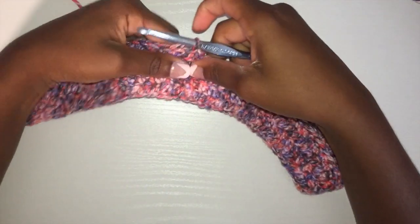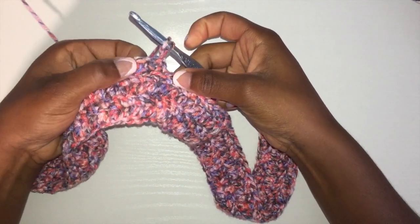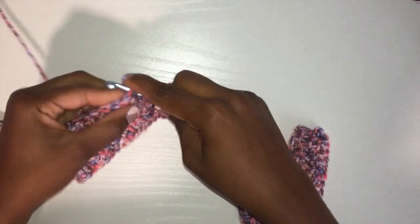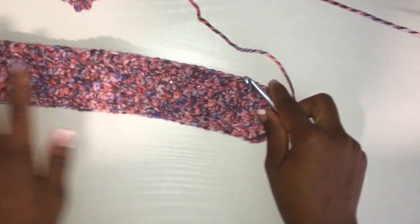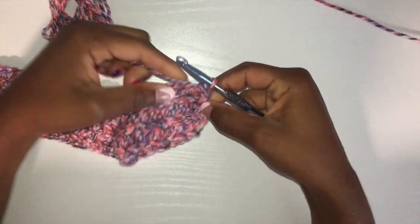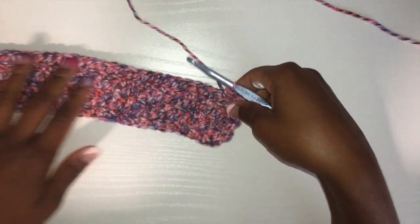I half double crocheted to the middle, and I'm going to turn my work, skip the first one, and half double crochet all the way back. That should be 39 stitches. I ended up getting all the way to the end after I completed my 39 half double crochets, and I'm going to continue along, but I'm not going to skip one — I'm going to maintain my solid straight edge, so I'll half double crochet all the way back.